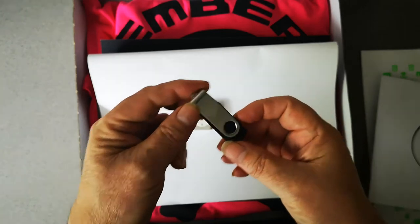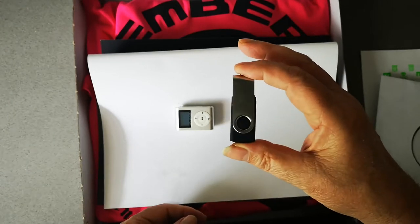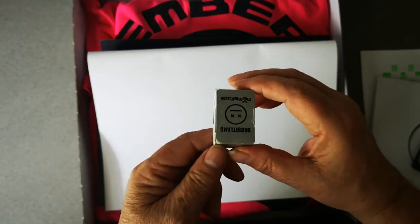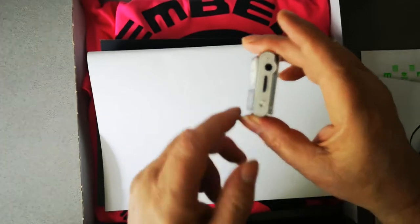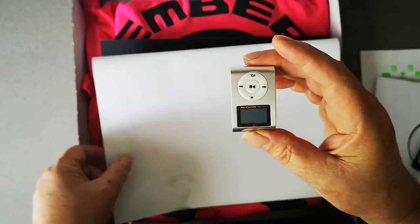Then you get a memory stick with other outtakes, some stems, and some artwork, which is kind of nice. Then you get this limited edition MP3 player — it's a Members Bedsit Land MP3 player. It takes a micro SD disc, it's got the whole album on it, and you can load your own music onto it. It's kind of cute.